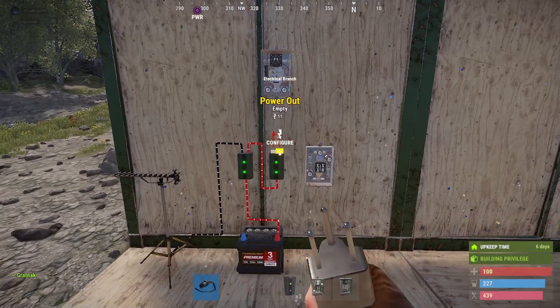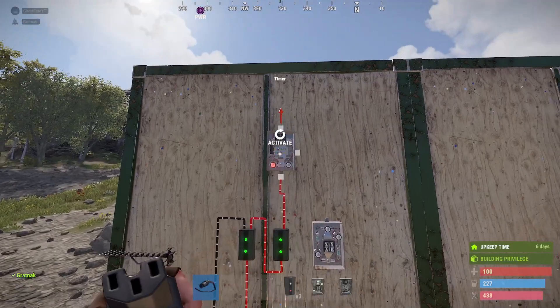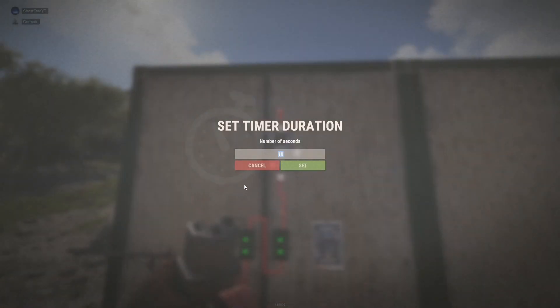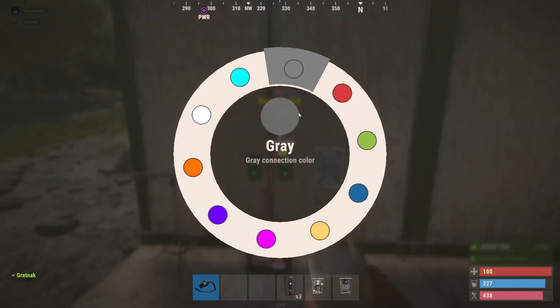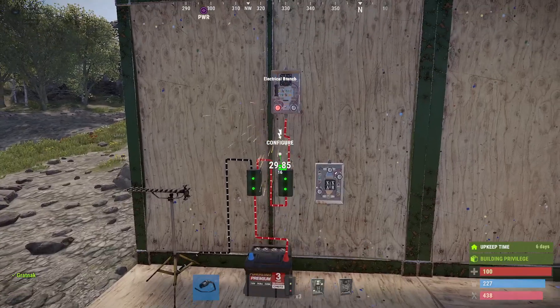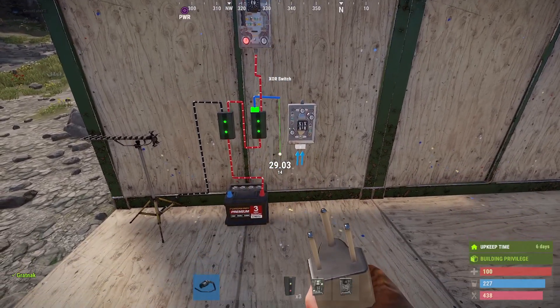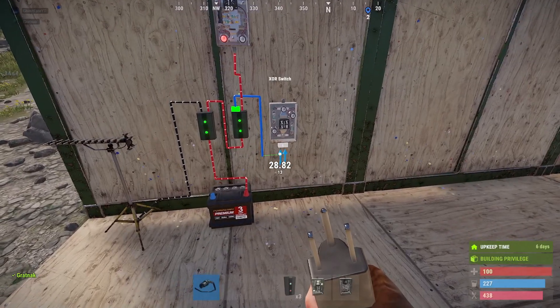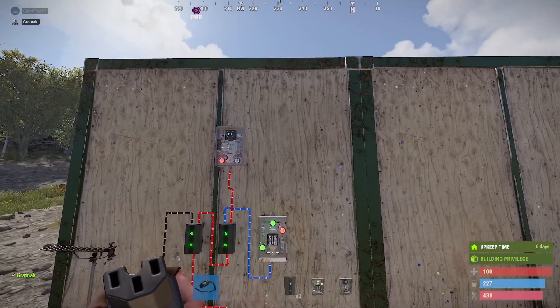We're going to change the color to red and take it from the branch and put this straight into the timer. We're going to set this to 900 — 900 seconds is 15 minutes. From the left hand side we'll change the color to blue and put that down into the left hand side of the XOR switch. We're then going to put in three branches.